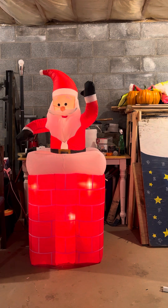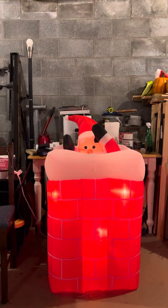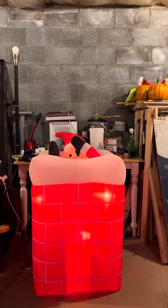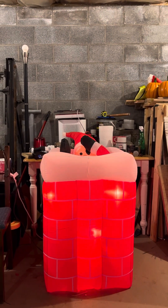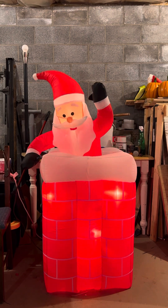Pretty cool design. I mean, it's pretty generic. I do wish the chimney was a little taller, because Santa's the perfect size, but the chimney's not tall enough, I don't think.